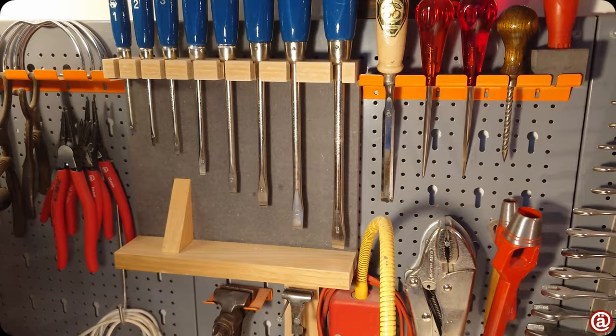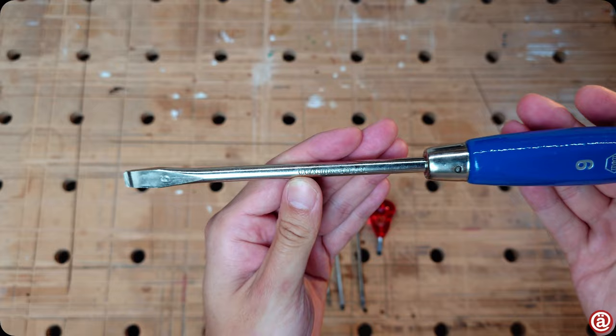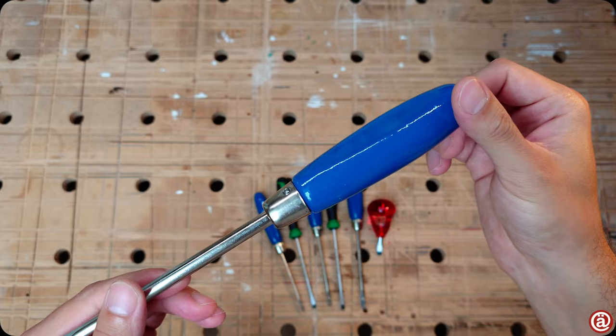Now it's time for the OG. I mean the real OG. I don't know exactly when they are from, but I'm happy to own them — just beautiful hollow ground standard screwdrivers, nickel-plated with a comfy wooden handle in blue.